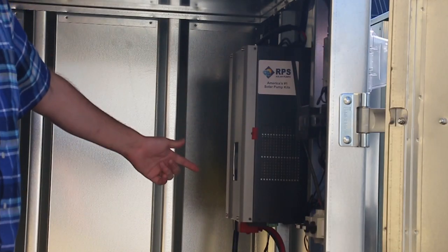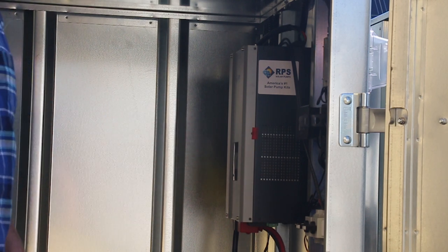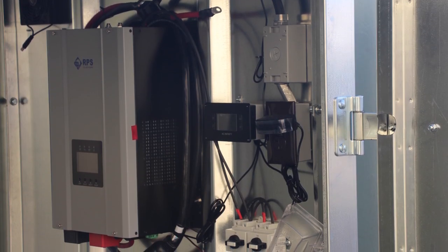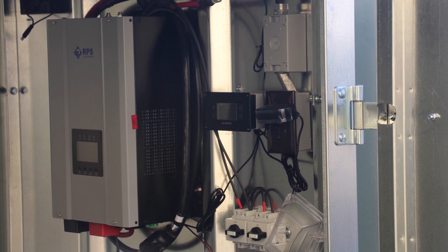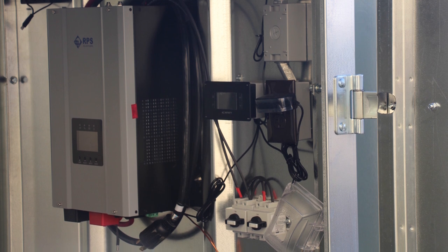Up here we have our water secure inverter. We have hundreds of these in the field and they've been running excellent. It also has a maximum power point charge controller. This one is 3,000 watt output, 6,000 watt peak. We do have 6,000 and 12,000 watt inverters available if you have a larger load which you need to operate in the field.